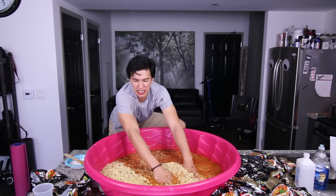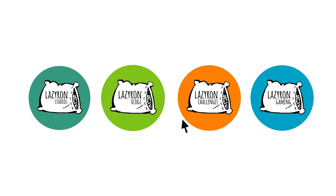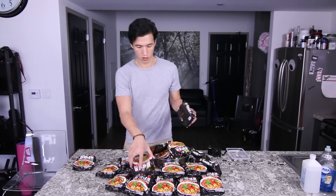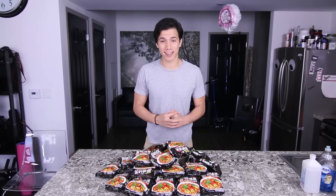This is such a bad idea. Hey guys, what's up and welcome to another video with yours truly, Aaron. In today's video, I decided to go ahead and do the Habanero Ramen Noodle Challenge.